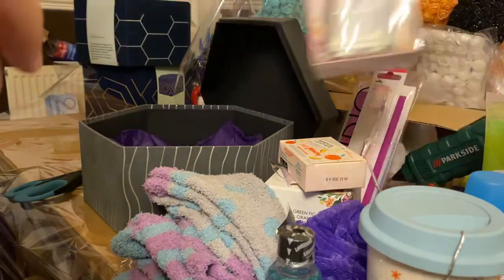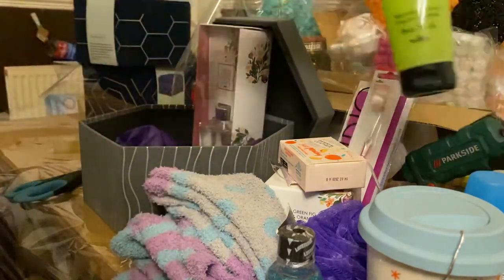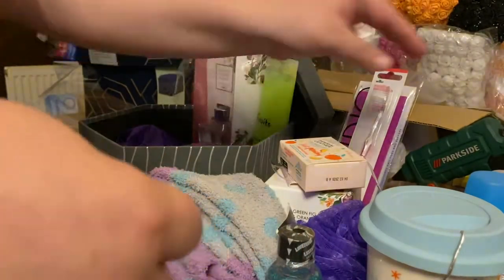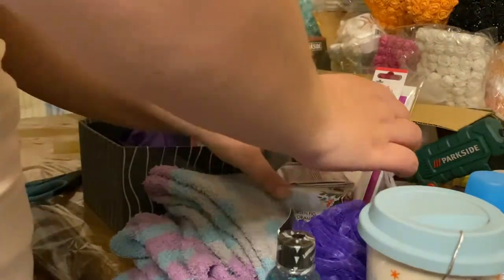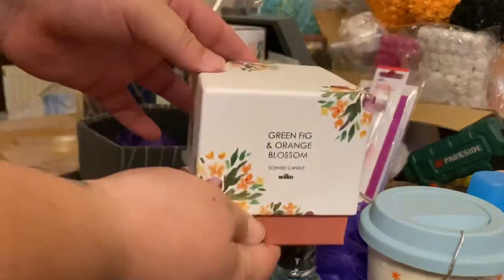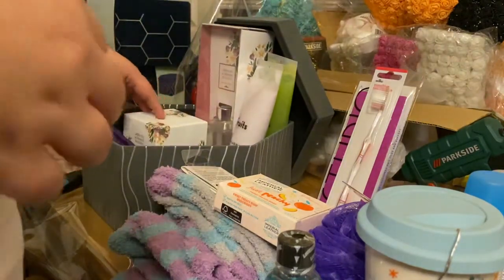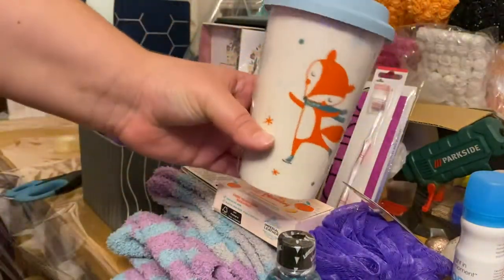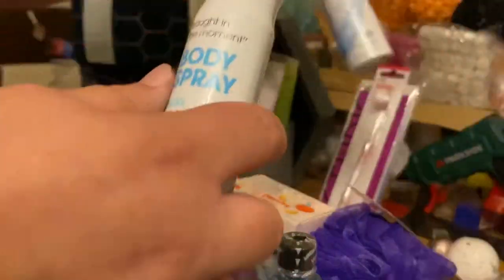Then I have the reed diffuser which I'm just going to pop in like that. I have some body scrub, some body lotion, and a candle in a box. As you can see, I have a nice Christmassy mug — as these are Christmas hampers for people.